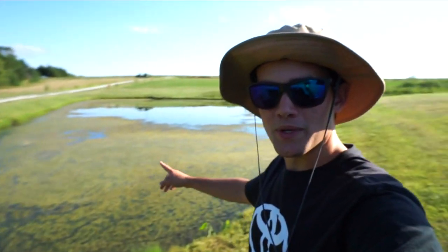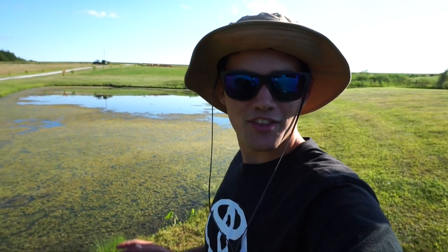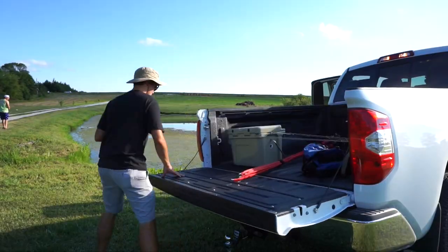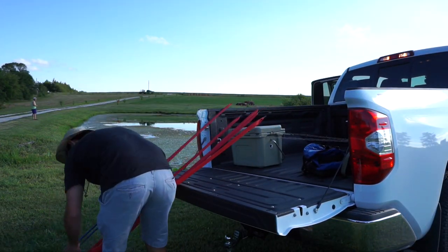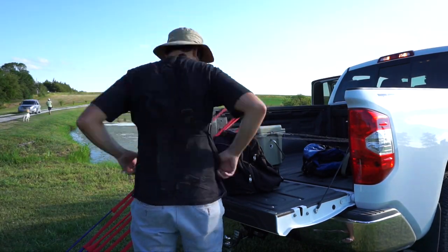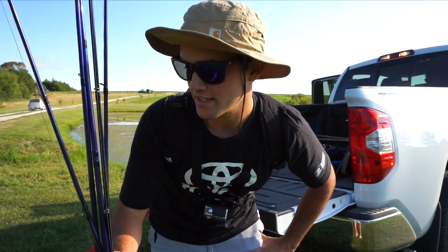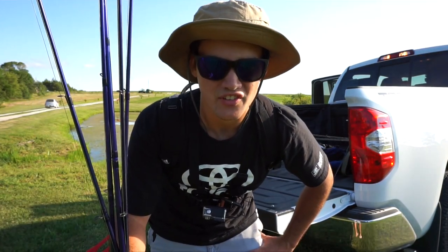I just made it to the pond. There's been three 10-pounders caught — one was yesterday. So this year they've caught three 10-pounders out of here, and one of them was yesterday. They've all been checked at weigh-in stations and verified by the state. So we are hopefully going to catch a big fish. I'm taking five poles with me. Let's see if we can catch a giant.